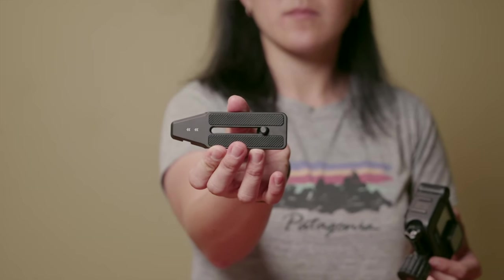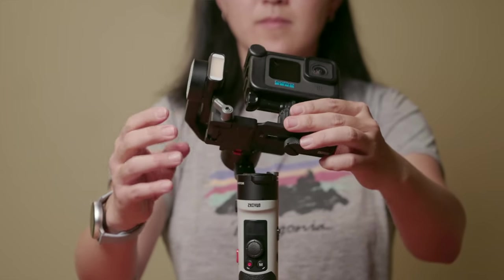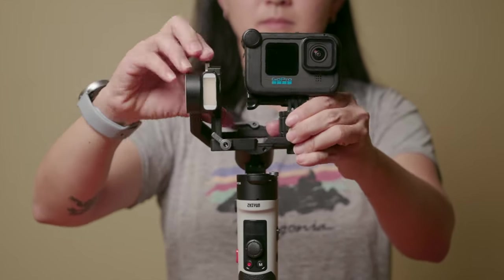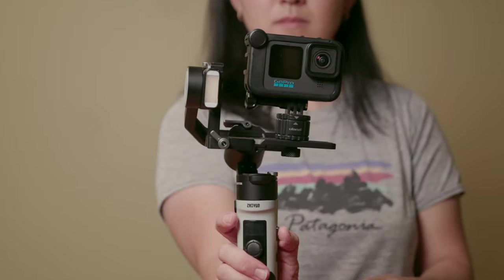Speaking of usability, let's deep dive into that. When I use gimbals, there are two things I really hate: how hard it is to mount and unmount my camera, and how difficult it is to physically balance the camera on the gimbal. The nice thing about the Crane M3 and Crane M2S is that both address those pain points. Both gimbals now come with a quick release plate that attaches to the quarter-inch tripod hole on the bottom of your camera, so you can easily snap it in and out. All three gimbals also have three lockable axes, making it much easier to balance and carry the gimbal. These are big upgrades compared to the Crane M2, and usability has gone up significantly on both the Crane M3 and Crane M2S.